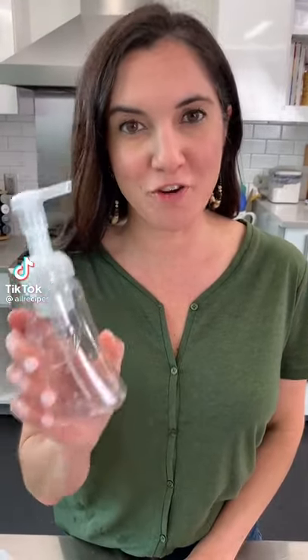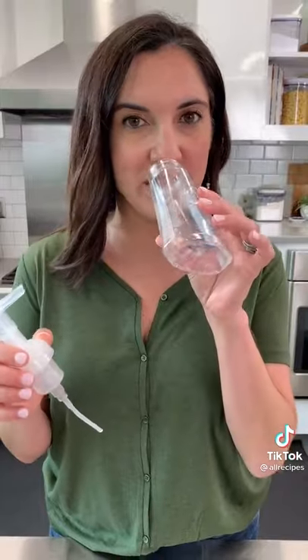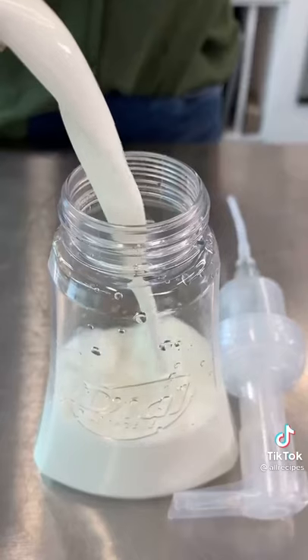I'm gonna use this old soap bottle to froth milk. And I swear if this trick works, TikTok's the greatest thing ever. Take your old soap bottle, clean it really well. I used a little baking soda and hot water to get all the smell out. Add your milk.